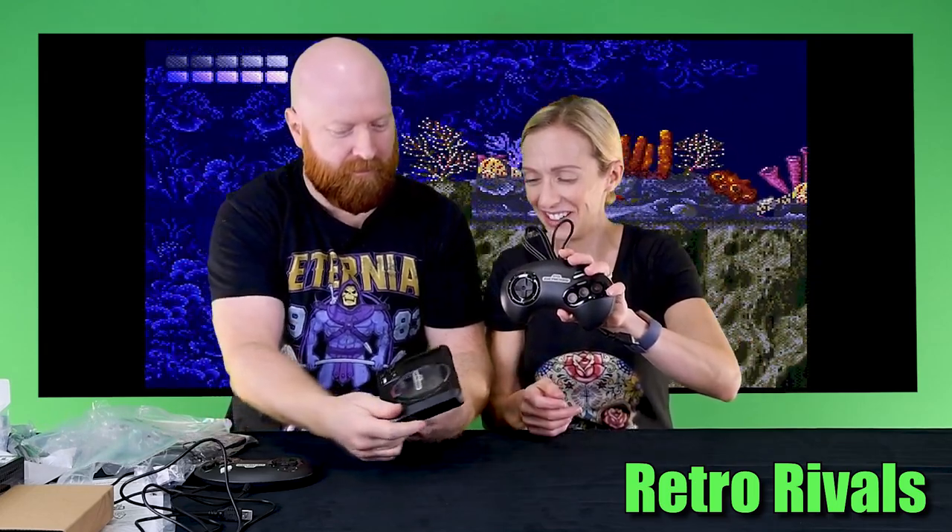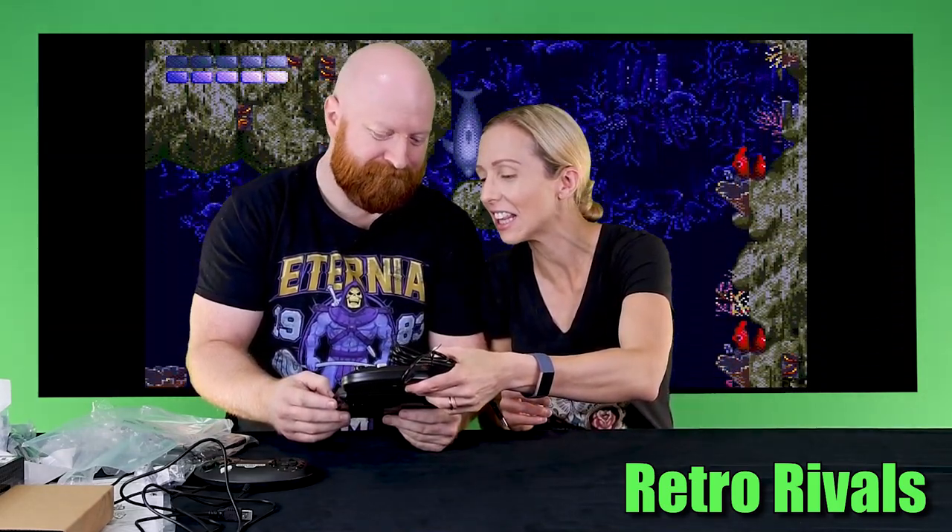Let's check this sucker out. It's so cute — I know that's not what anybody wants to hear but I love these teeny tiny systems. Look at this: the controller is almost the same size as the console itself. It's actually slightly longer — not by much, but slightly.